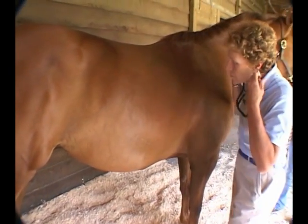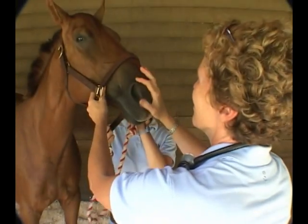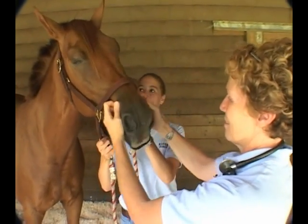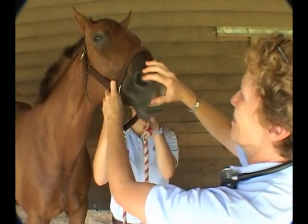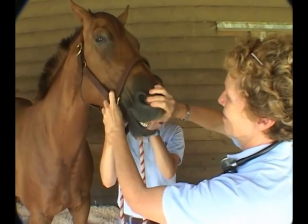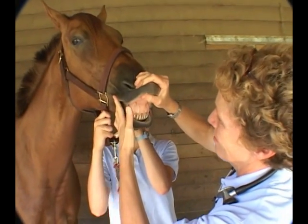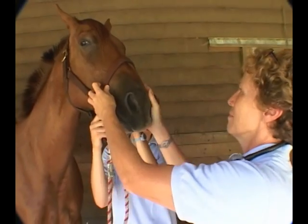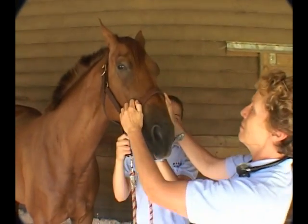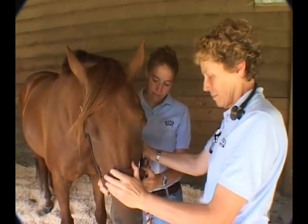Usually Dr. Forney goes to the head from this point. She's going to observe the face and the head, looking for symmetry as we talked about. Now, look at the mucous membranes — do a capillary refill test, looking at the color and the moisture of the mucous membranes, looking for odors and exudates.